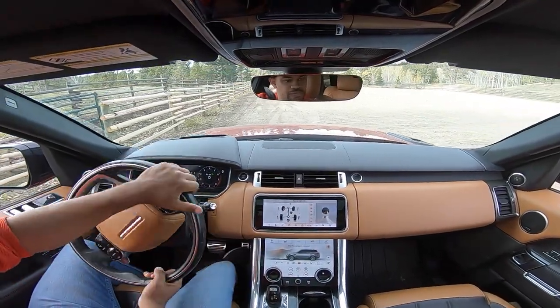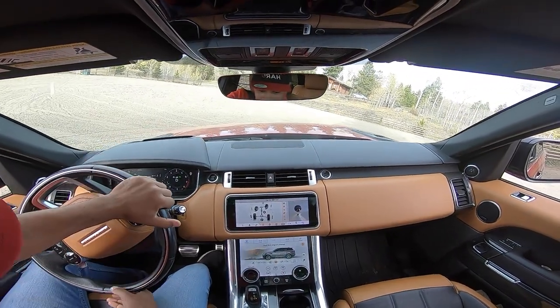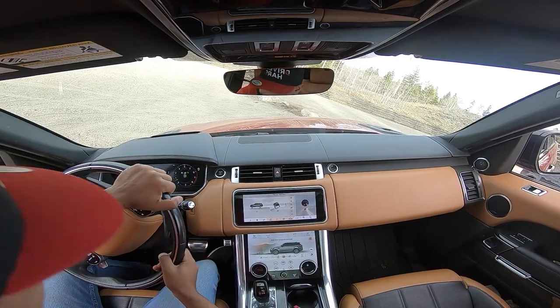All the way right, all the way right. Just like that, stay over, stay over. Stay over, you got it, keep going. Keep going, stay over. Don't open it. Come on — really? Turn it.